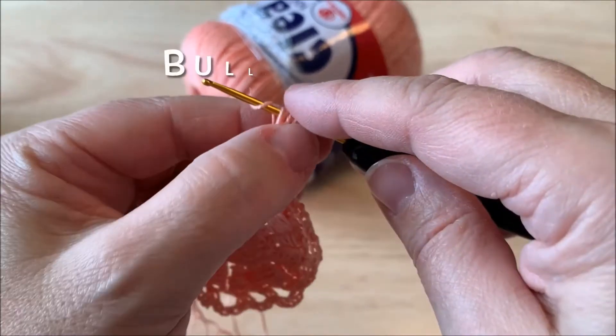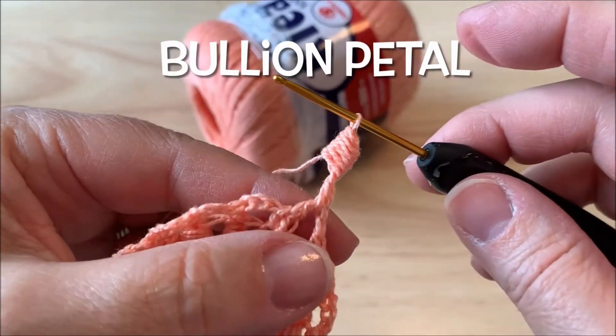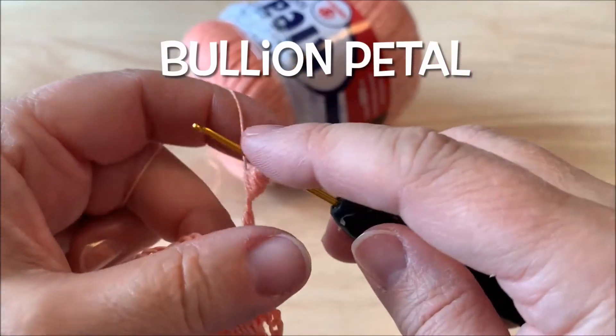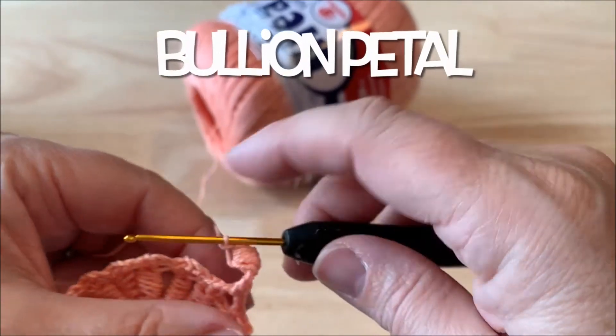Yarn over, pull through all eleven loops, then chain one — and this will form a petal.